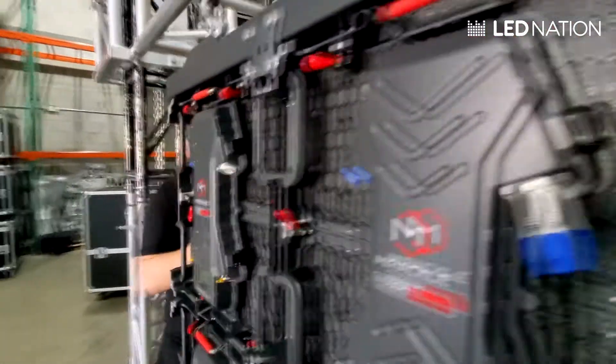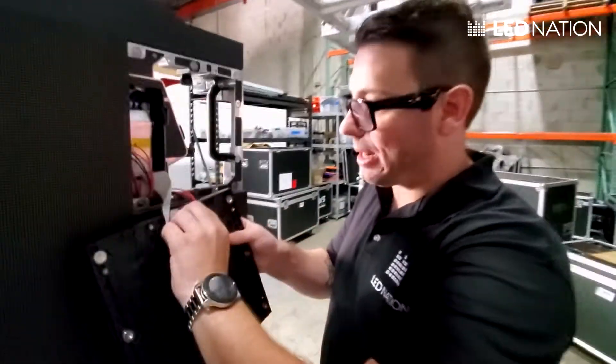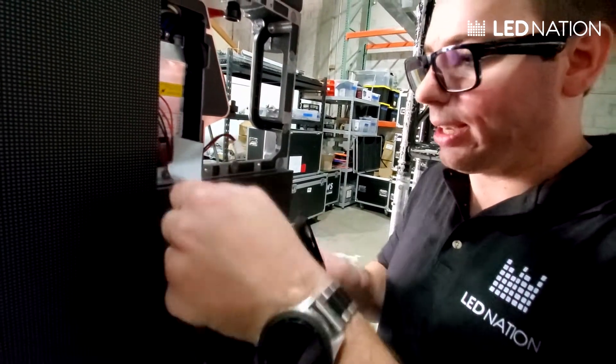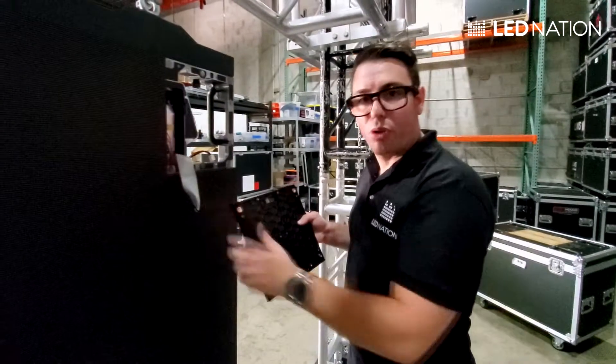Let me show you from the front. Once we take it out, we need to unplug the power cable and the data cable. These are always a little bit tight like that. We have to do this with the four modules that we have on each panel.